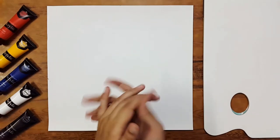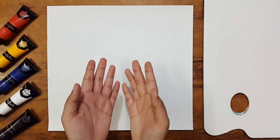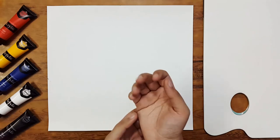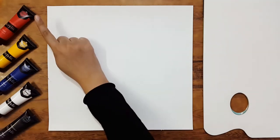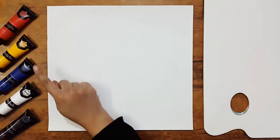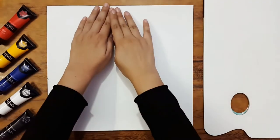Hello dear friends and fans, I hope you guys are fine and doing great. This is our second class of acrylic painting and today I'm going to tell you about the color wheel — how we can create all the colors with five basic colors: scarlet, mid yellow, ultramarine blue, titanium white, and black.